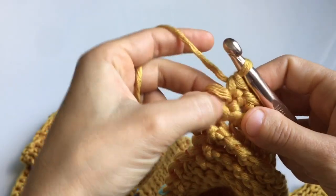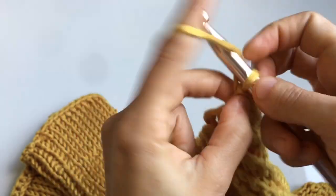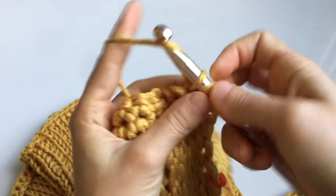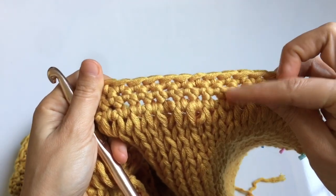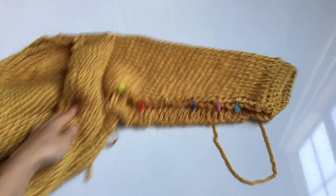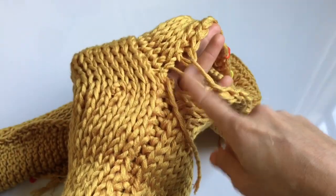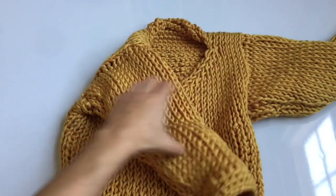At the end of the bind off row, single crochet into the final stitch, then chain one. Turn your work around and complete rows of single crochet — I used three rows total, meaning the bind off row counts as one plus two additional rows, but you can make the cuff as thick or as narrow as you want. When finished, leave a very long tail end of yarn — you'll use this to sew the bottom of the sleeve closed using the same stitch technique as the side of the sweater. If there's a gap between the sleeve seam, stitch that closed. Weave in all ends, then repeat the entire process for the second sleeve.